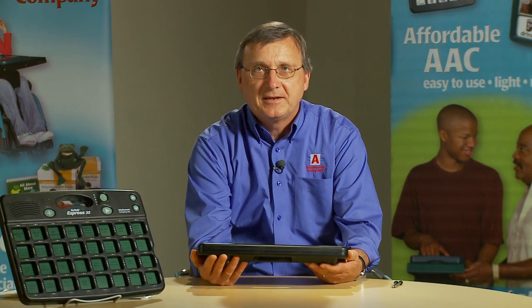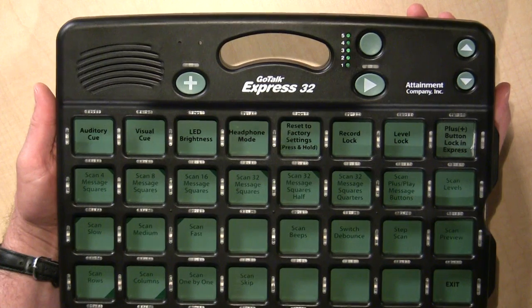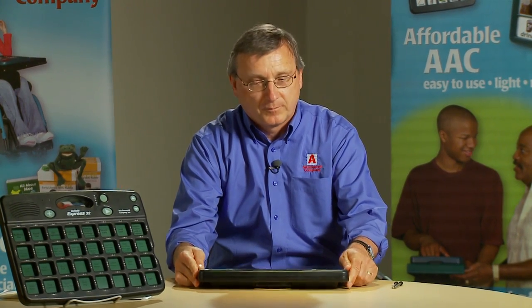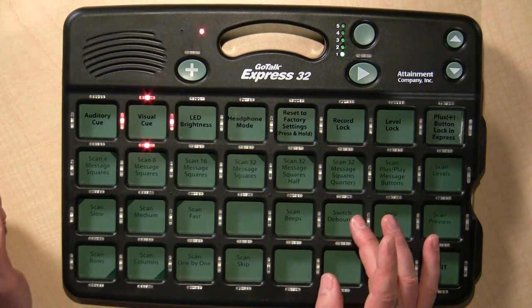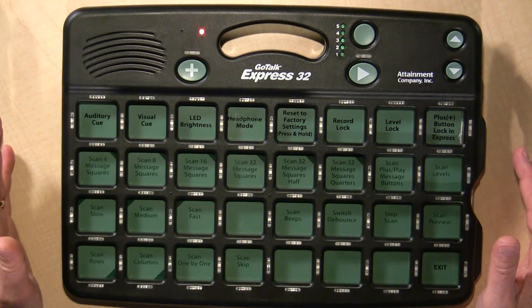Now I'm going to show you how easy it is to record messages on the GoTalk Express. Press the record button on the back and a red LED will appear — that means you're ready to record. Press any message and talk. Hello, my name is Don. How are you? Press any other message button and it stops the recording when you're finished. Let's try another one. It's a wonderful day today, isn't it? If you want to hear your recording before you're done with all the messages, press the volume button. It's a wonderful day today, isn't it?